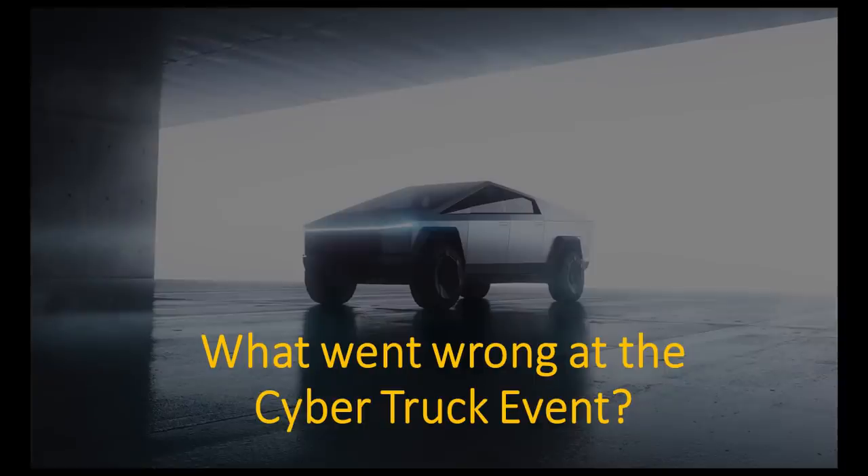If you watched the Tesla Cybertruck unveiling, you know there were a lot of interesting things — a lot of surprises with the styling. But one of the most newsworthy moments that caught a lot of media attention was, of course, them testing the armor glass on the Cybertruck and the windows breaking. I want to show you footage from that unveiling of the successful demo, so I'll go ahead and play that now.